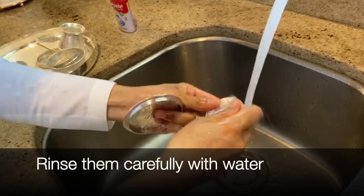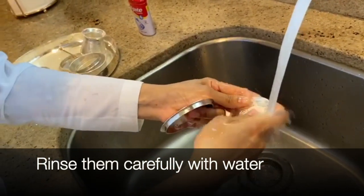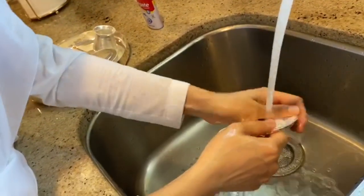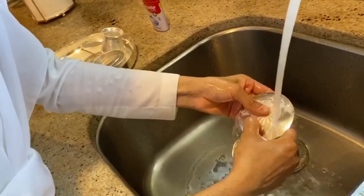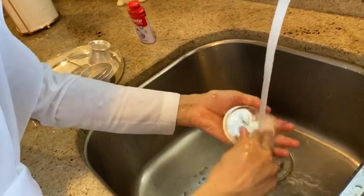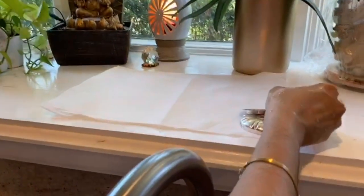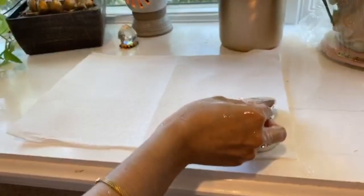So, now I am washing Baba's bhog dishes. Wash it thoroughly, each and every corner. And I will again place them at a separate place. I have kept here a separate place for Baba's bhog dishes, so I will place them one after another.